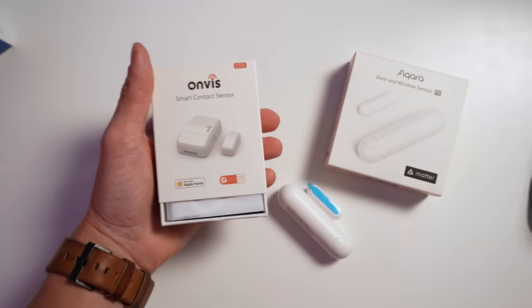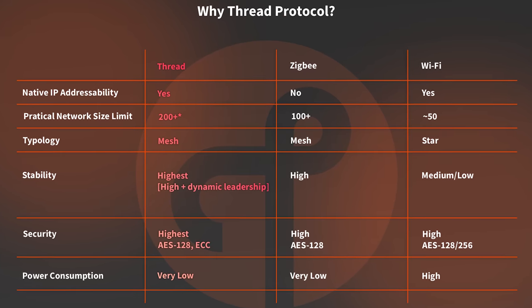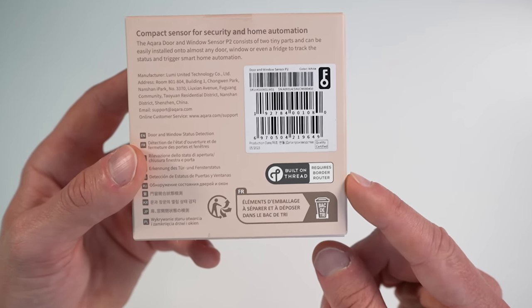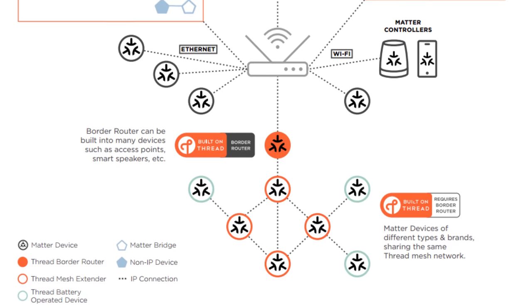We've been seeing a lot more Thread and Matter products roll out from various brands in the smart home space. Thread is a wireless protocol that provides low-latency, mesh-capable communication for your smart home devices. Just like some products connect to your smart home over Wi-Fi, some connect via Zigbee like all the other Aqara sensors. Now we have products that connect via Thread.